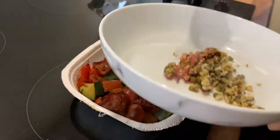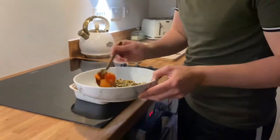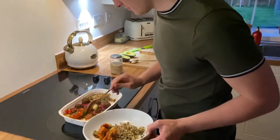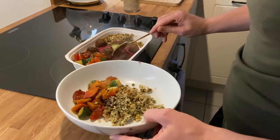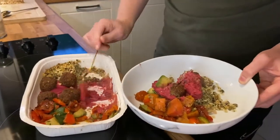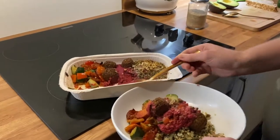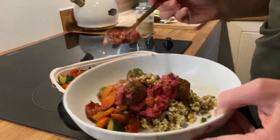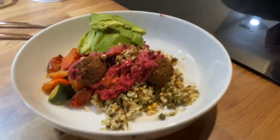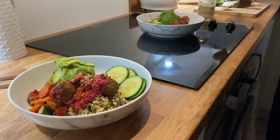The rainbow falafel meze consists of roasted rainbow veg with falafel balls and a vibrant beetroot hummus, which looks delicious. It also comes with bulgur wheat and is topped with crushed pistachios. This is probably my favorite All Plants dish. It consists of two of your five-a-day and is a source of protein, iron, and vitamin C — so you don't need to worry about getting your vitamins. We topped ours up with avocado, cucumber, sesame seeds, and chili oil. All optional — you can customize however you want.